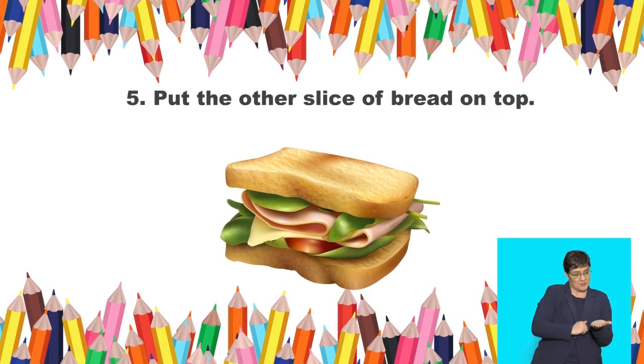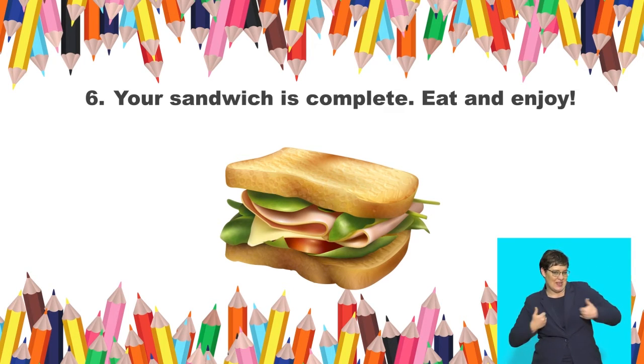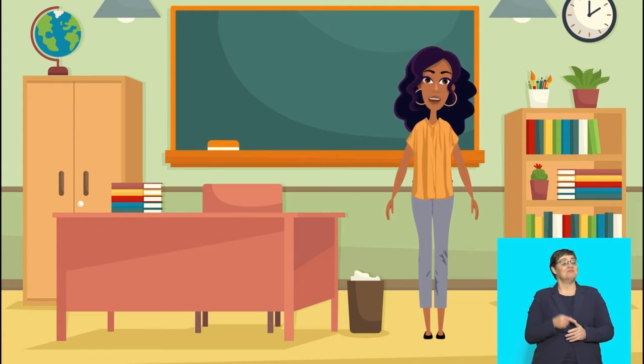Step 5: Put the other slice of bread on top. Step 6: Your sandwich is complete. Eat and enjoy. Lovely reading! That sounds like a delicious sandwich. What other kinds of sandwiches do you like?